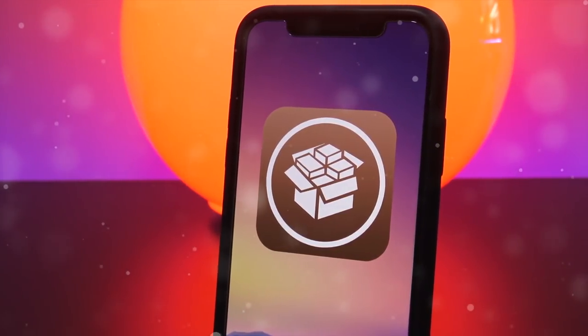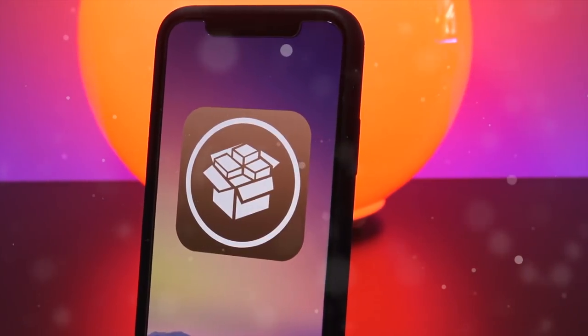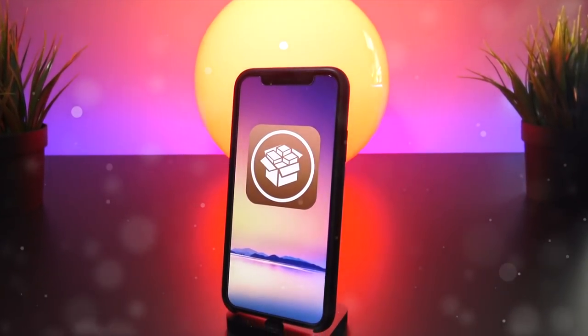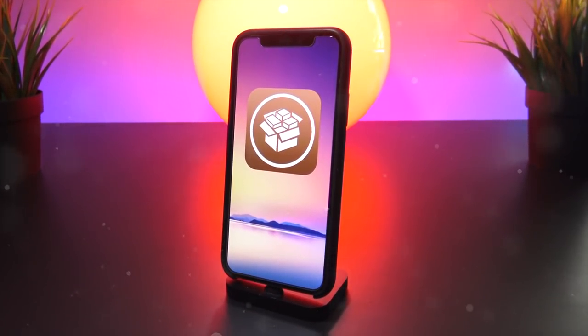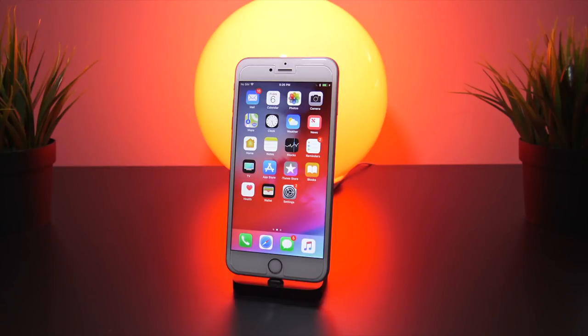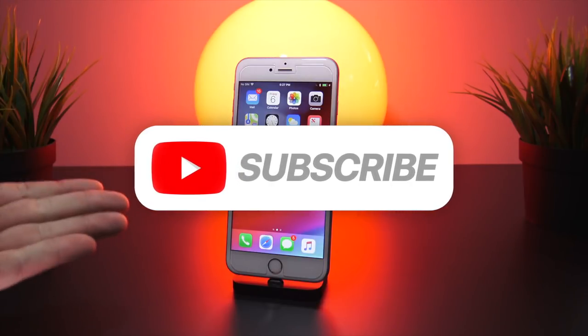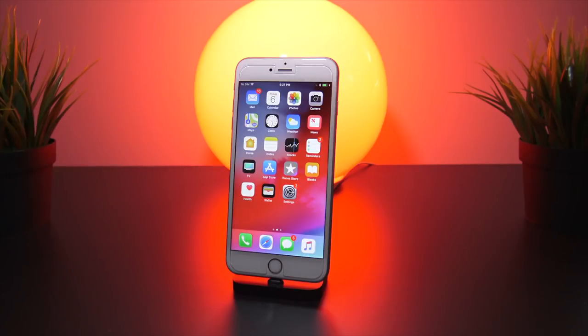The official Electra Jailbreak site, as well as a full written tutorial of the jailbreak process and all the download links, will be available on besttechinfo.com. The links to this site will be down in the description and in your cards right now on this video. Before we begin, don't forget to subscribe and ding that notification bell to be updated anytime new jailbreak guides or tutorials are released from us on the channel.